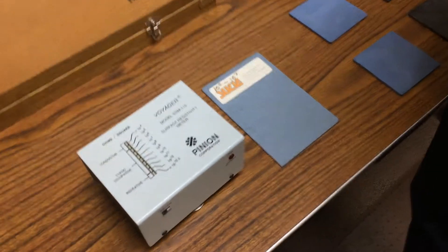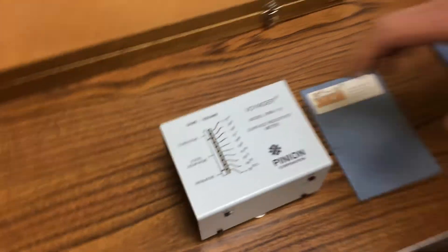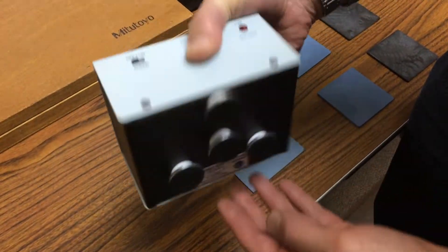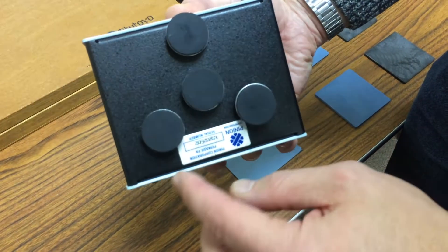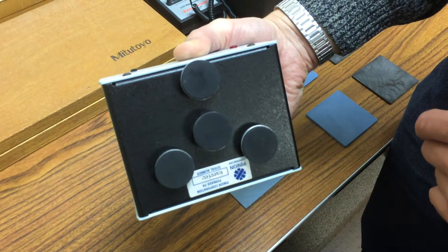This is a quick demonstration of how we measure surface resistivity using a Voyager handheld battery operated meter. In addition to the display on the front, on the bottom we have three conductive rubber pads with a center spring-loaded source pad.